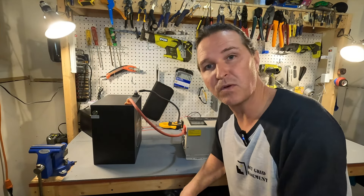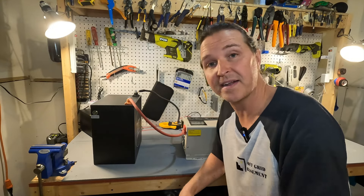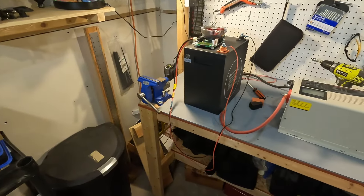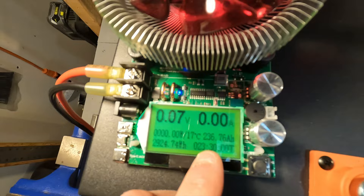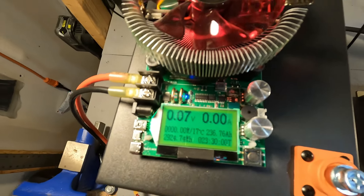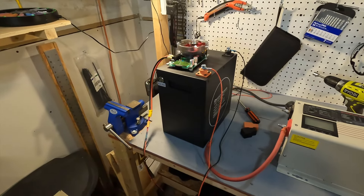I'm going to charge this up to 100% and then do a discharge test to make sure we get our 230 amp hours. The capacity test is done — the total amp hours came out to 236.76. That is perfect for a 230 amp hour battery pack.